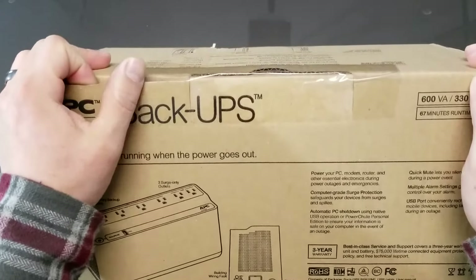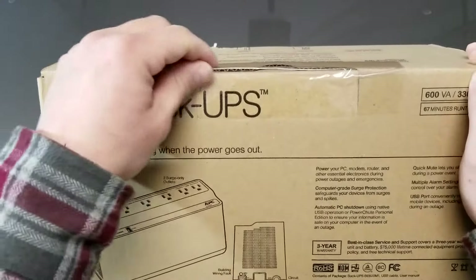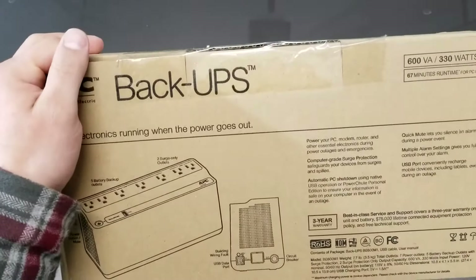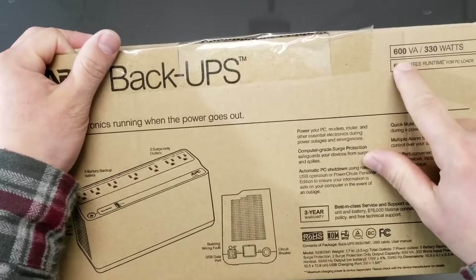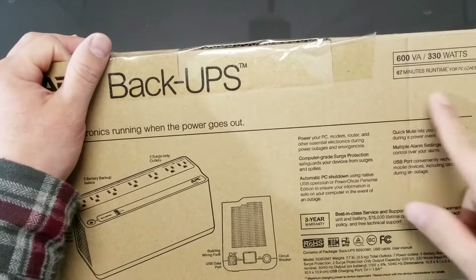What's nice about this is if your power ever goes out and you're working on something right in the middle of building maybe a spreadsheet or programming — I do programming for a living — you're not going to lose any of your data because the computer won't go off. It'll still run for a while. It says right here: 600 volts, 330 watts. You can power up a decent amount of items and they'll run for 67 minutes.